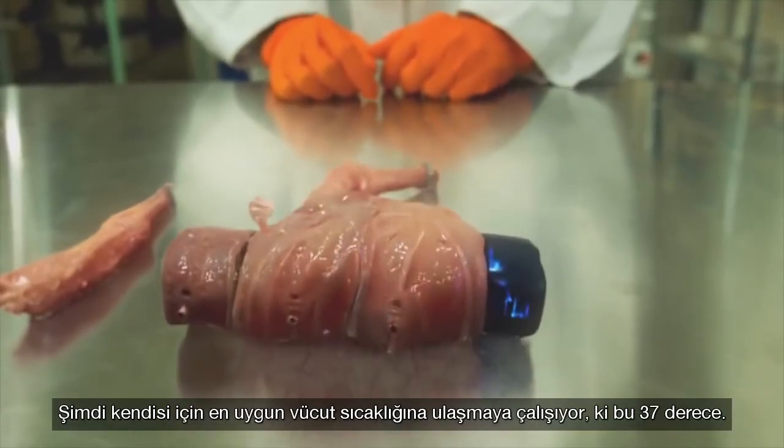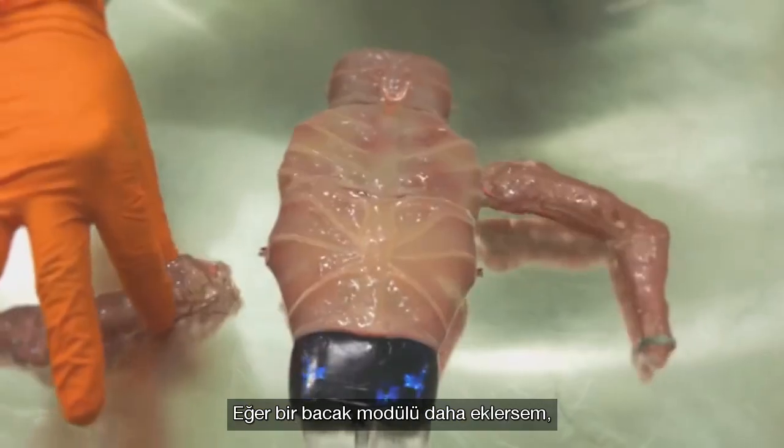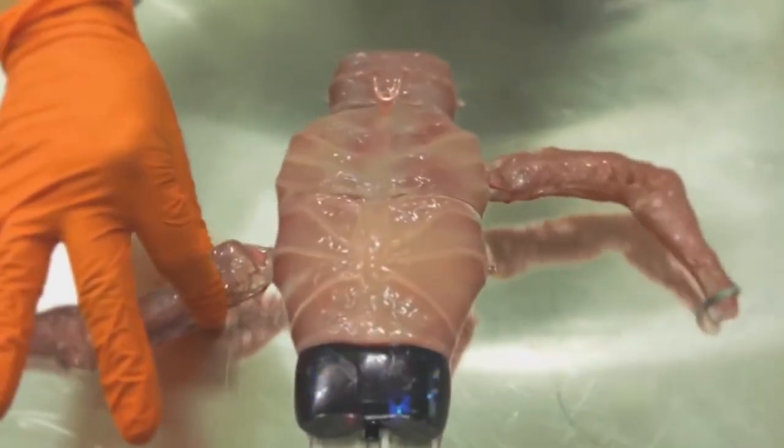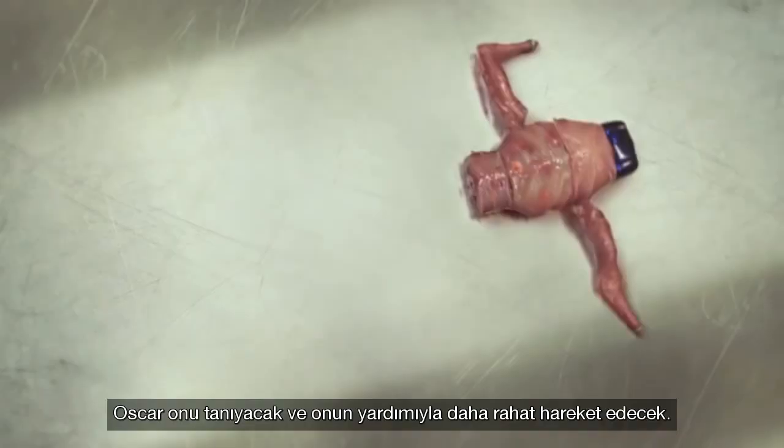Now he's looking for the optimum temperature, which is 37 degrees. If I add another limb, OSCAR will recognize it and benefit from new possibilities.